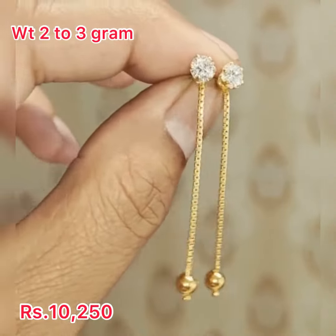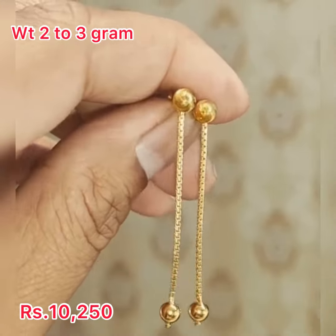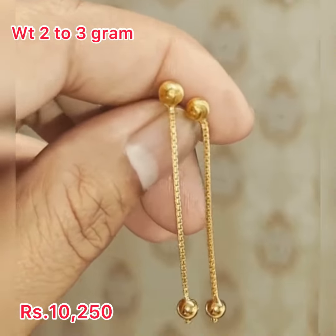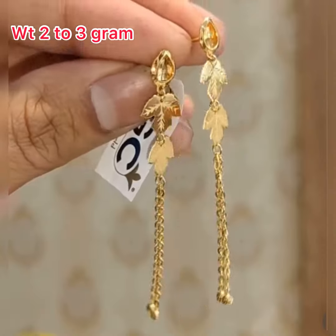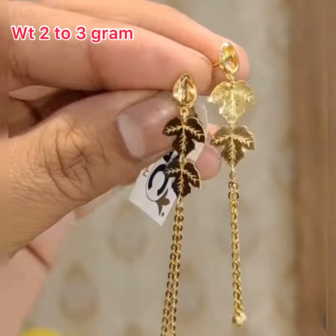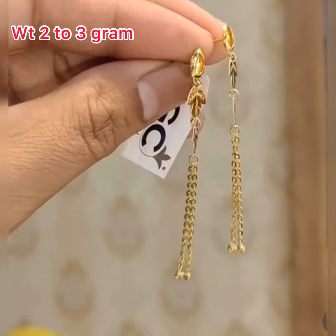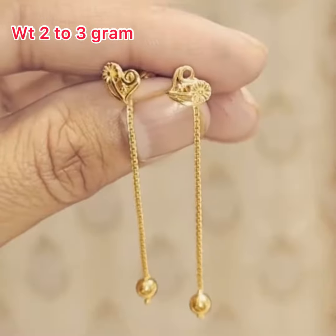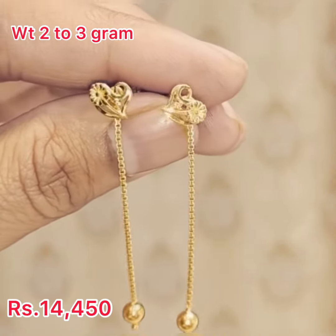Hello everyone! Today in this video we are going to show you beautiful lightweight gold earring designs along with the weight and price. If you want to buy this type of collection, full details are in the description box — you can check out and buy. If you're visiting my channel for the first time, please don't forget to like and subscribe for more interesting videos.